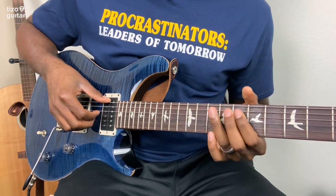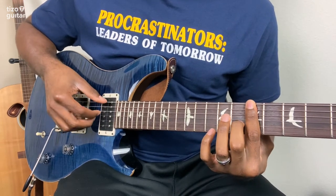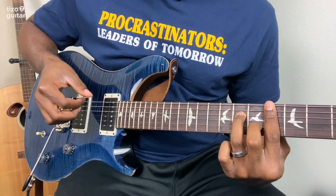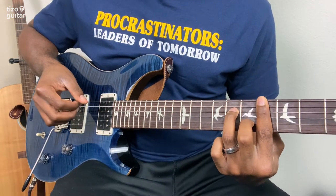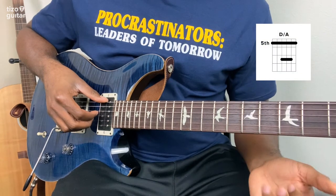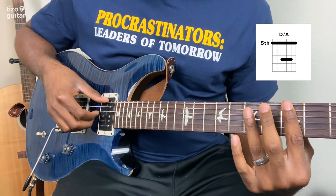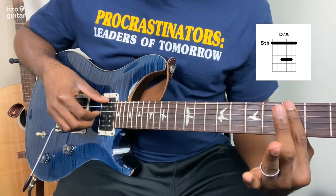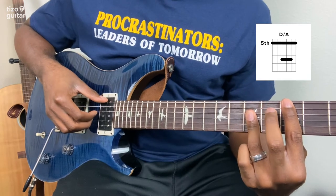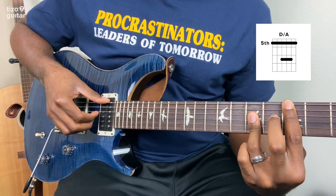So far we have B minor 7 and D sharp minor 7 with a B flat in the bass. Our next chord is going to be a D over A — a D with an A in the bass. Slide the bar down one more fret to the 5th fret, and then use your ring finger to hold down the D, G, and B strings on the 7th fret. Then we're going to do the same sequence we did for the B minor 7.